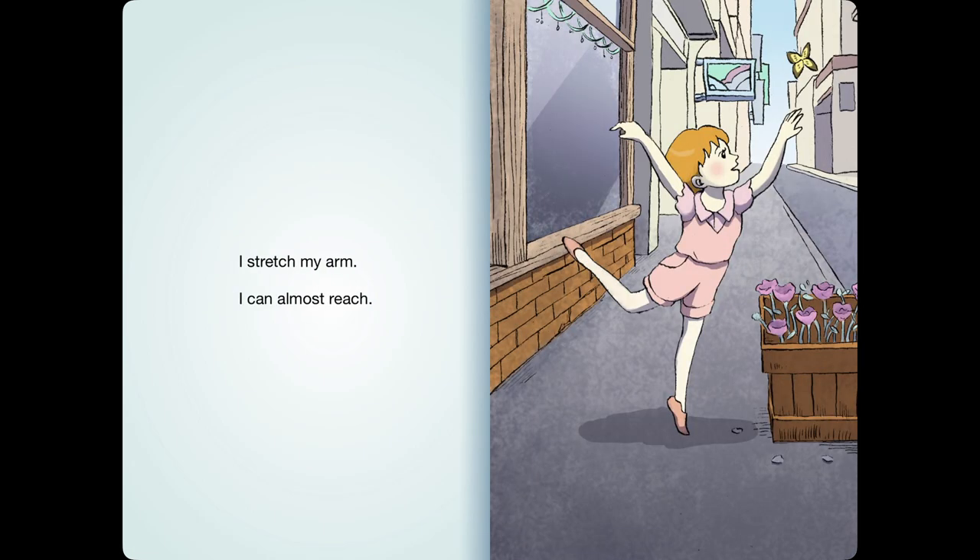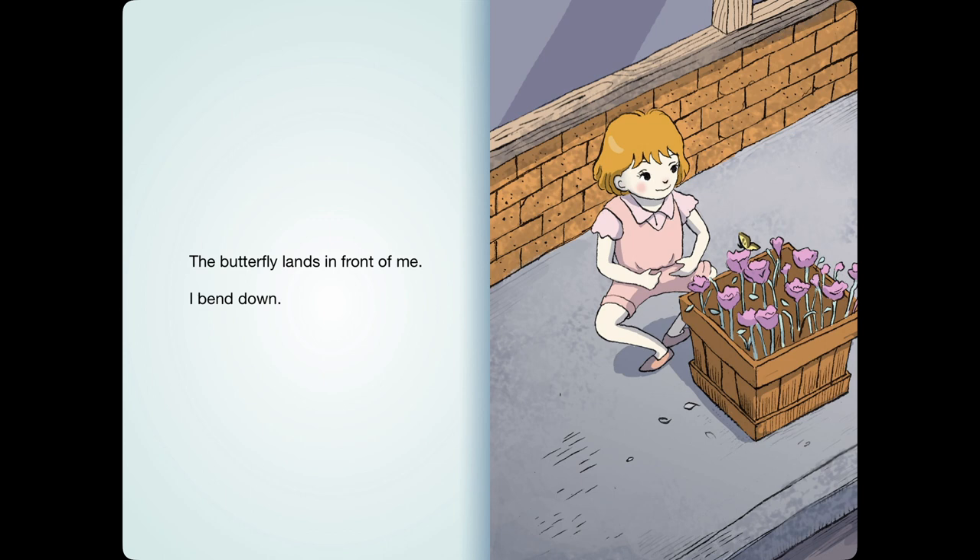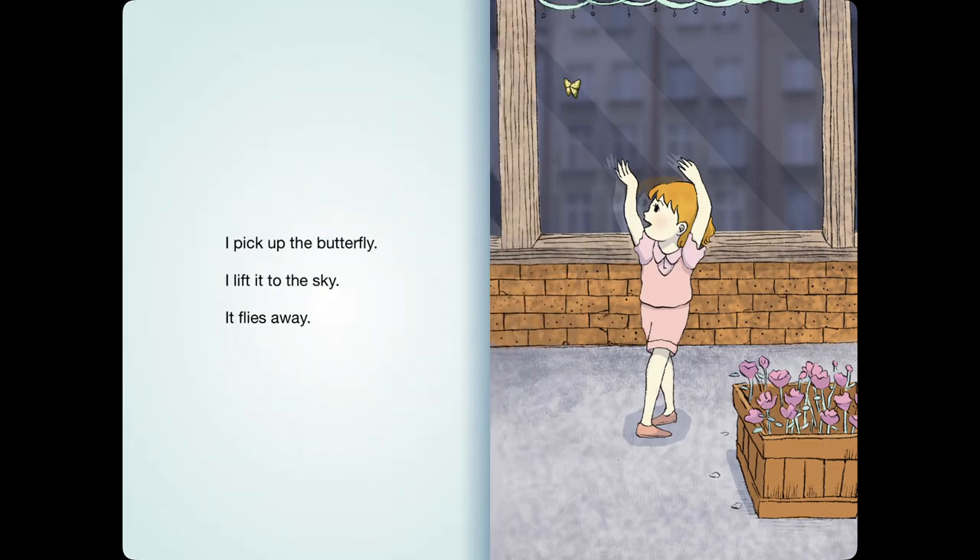I stretch my arm. I can almost reach. The butterfly lands in front of me. I bend down. I pick up the butterfly. I lift it to the sky. It flies away.